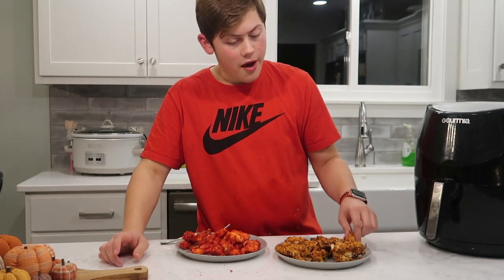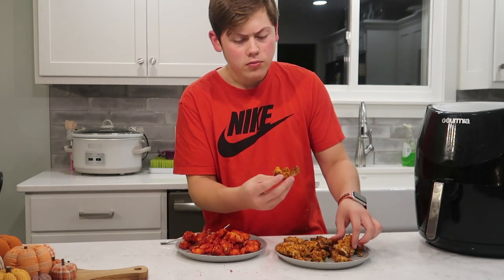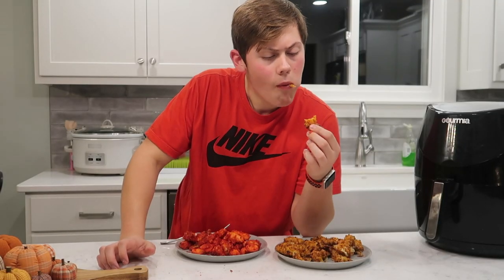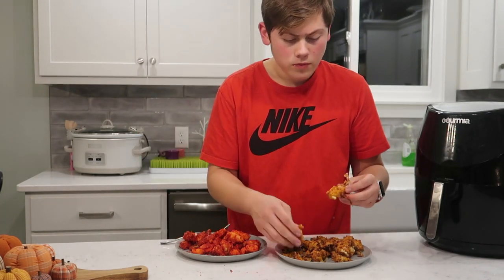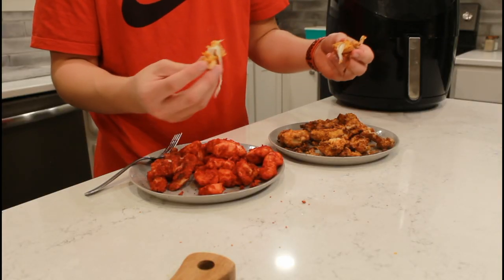Doritos cheese stick — which one is that? I don't even know to be honest. I think this one right here. Doritos cheese stick. Is that a cheese stick? I don't even think so. What about this one? Yup — look at that. Ooh, wow.